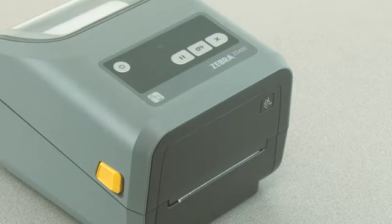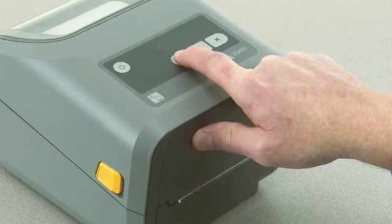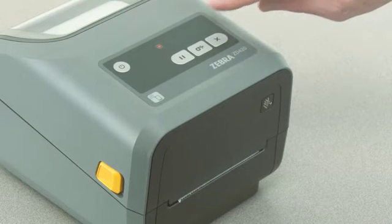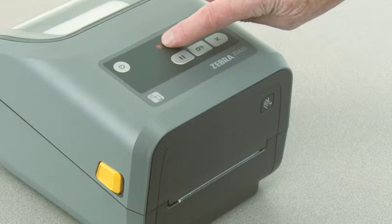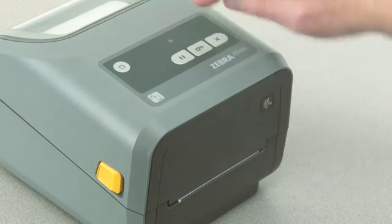In this tutorial you will learn how to perform a manual print with adjustment. Your media must be loaded and the printer powered on. Press pause for two seconds to enter advanced mode — all indicators will flash yellow. The status indicator will show solid yellow, indicating the currently selected mode is manual media calibration.